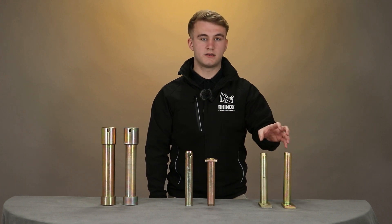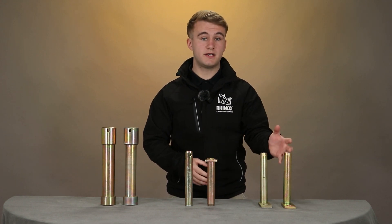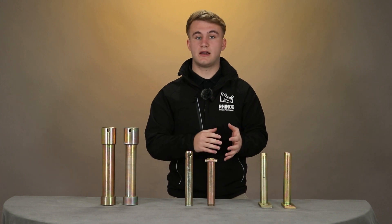The reason why you would like your pins to wear more than the hitch is because the pins are replaceable and they're cheap and easy to come by.